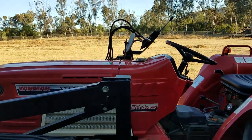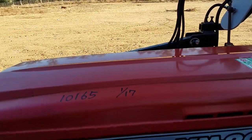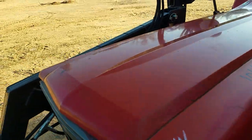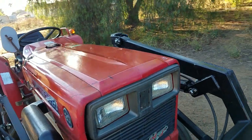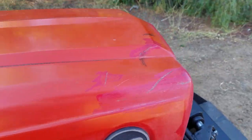Pretty good shape. You can see where somebody, probably a long time ago, did a little touch-up on it — probably when it was fairly new, they scratched it and said, oh no, scratched my tractor, I need to touch it up. A couple touch-ups on it, but other than that, really nice shape.